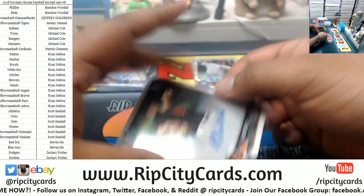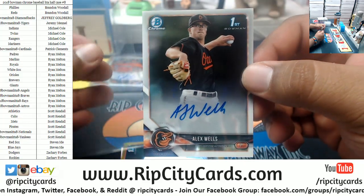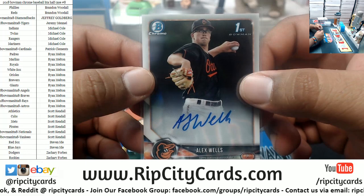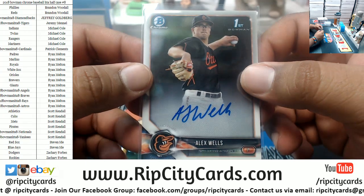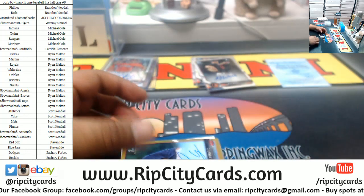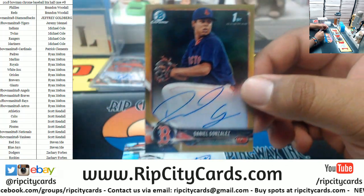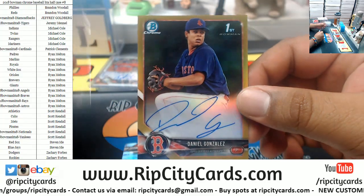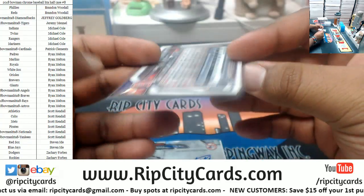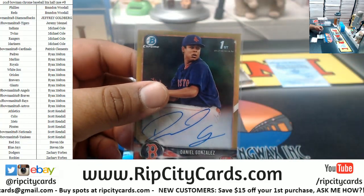All righty. We've got Alex Wells for the Orioles. I'm thinking about Julio. That's what I'm thinking about. We've got Daniel Gonzalez — gold autograph for the Red Sox. That means it's numbered to 50. Very nice.